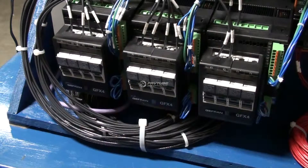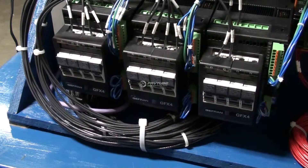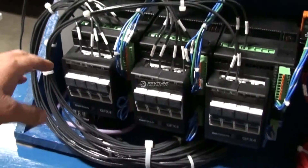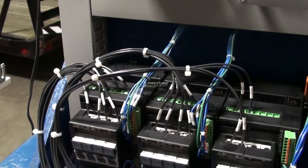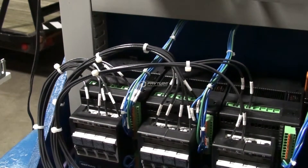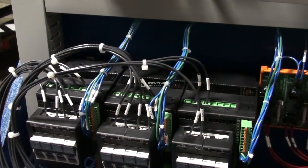The solid state relays and the heaters are rated at 30 amps and 480 volts, and we also supply a full set of electrical schematics. If you notice, the wires are all numbered with wire numbers, which makes it much easier to diagnose later on if you ever have to get involved and check the wiring out.